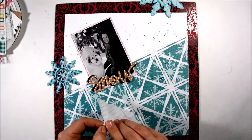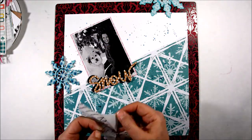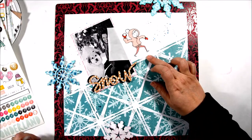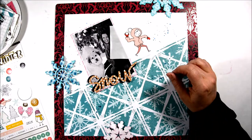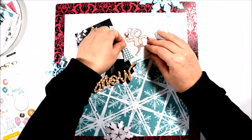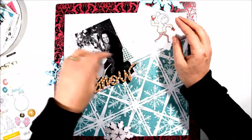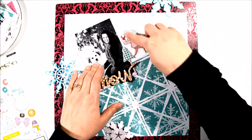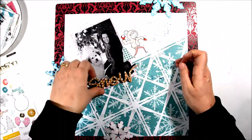I did want to mat my photo and I used pink pattern paper to do that. I just thought it would pop a little bit more, and since one of my snowflakes was pink and the girl throwing the snowball was pink, I thought I just needed more pink.